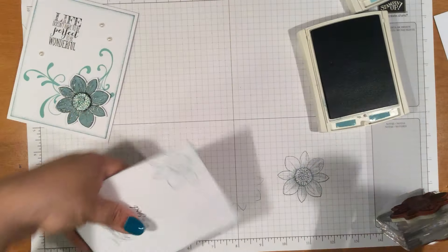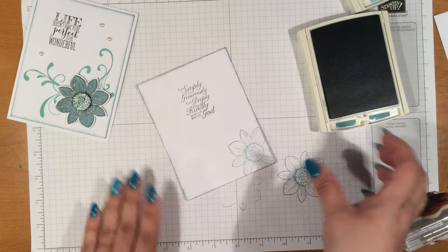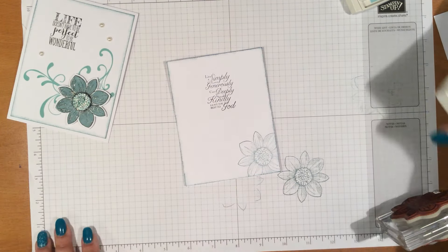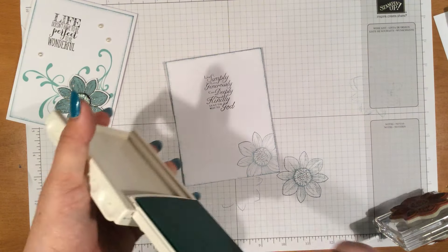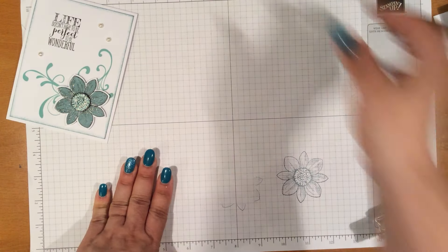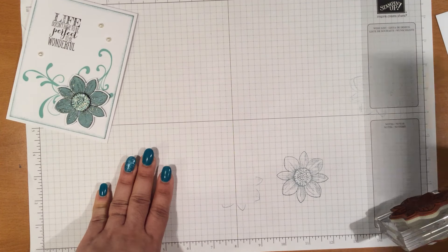I just wanted to let you know that I do have an online class. I had originally decided that it was just going to be for the end of March, but I'm going to extend it towards mid-April so that you can order the products for this class. And then what I'll do is I'll have the class for the end of April.